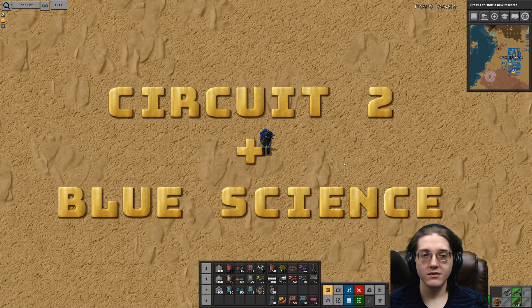Hello everyone, and welcome back to Panadon's Mods. This is Otaku Showboat, and today we will be covering Circuit 2's and Blue Science.